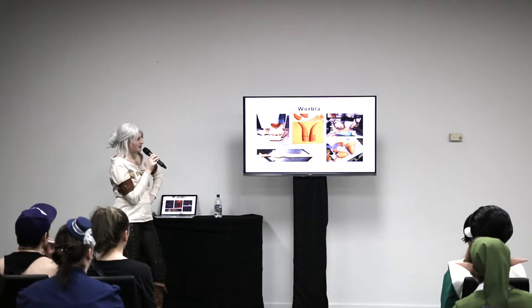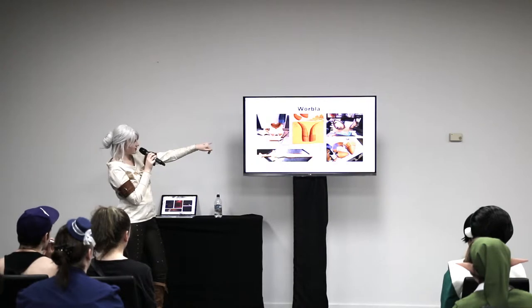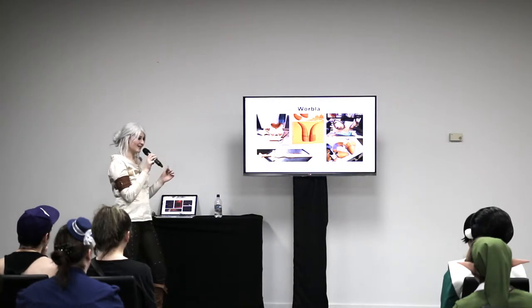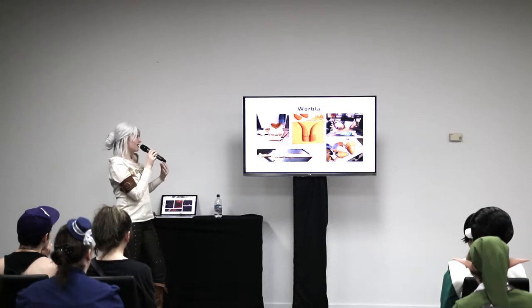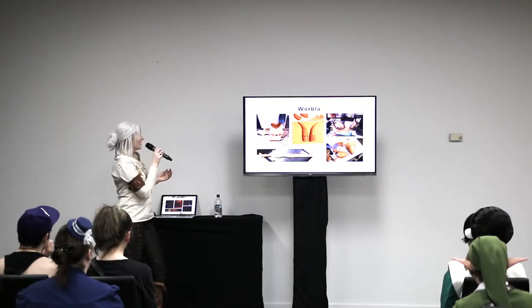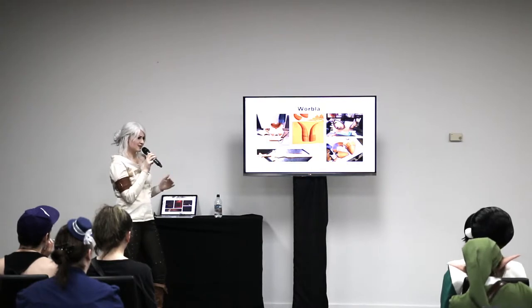One of the great things about Worbla is that you can use the scraps as a modelling material. If you have a look at these forms in the middle — just a pile of scraps, blasted with a heat gun, rolled together and used. The only thing you need to be careful of when using it this way is that it's quite thick. Heating it all the way through can be very difficult. You want to chuck it in boiling water because when you're blasting it with a heat gun, you can heat a few millimetres either side but your interior will stay very cold and solid.